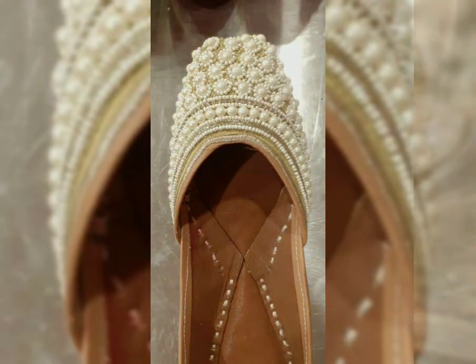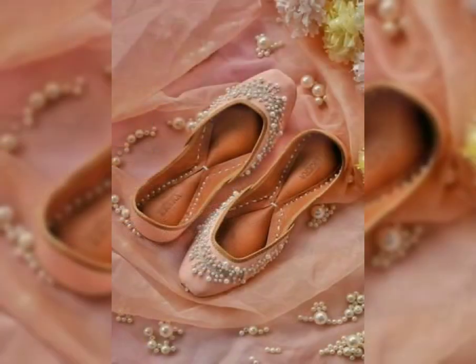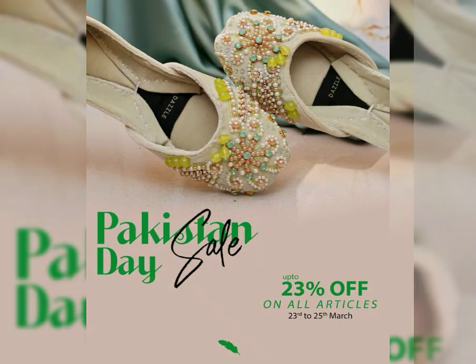If you have day weddings or beach themed weddings, and if you wear a crop top or Indo-Western wear, Jutis will be very beautiful.